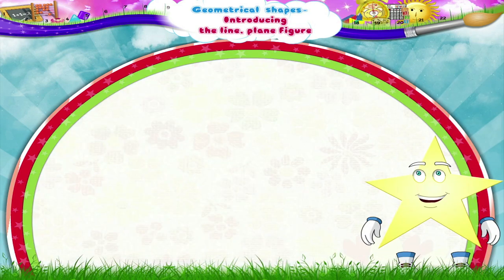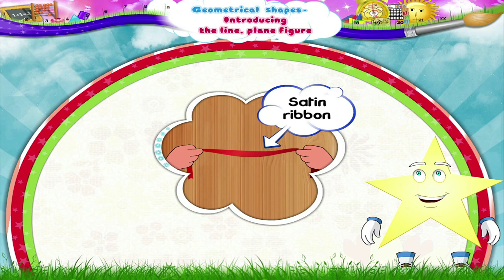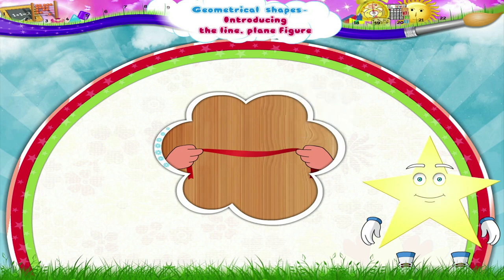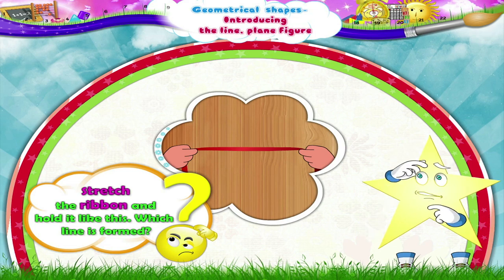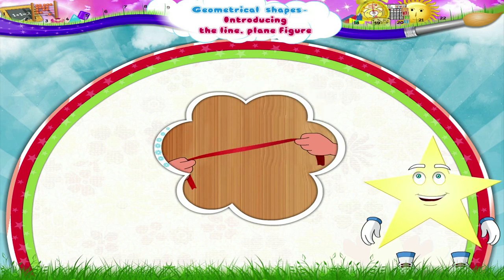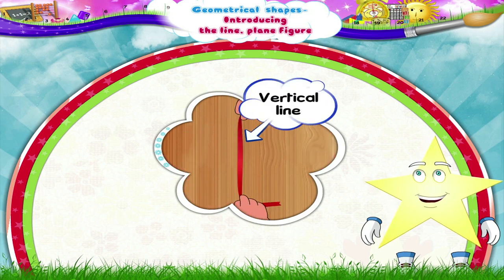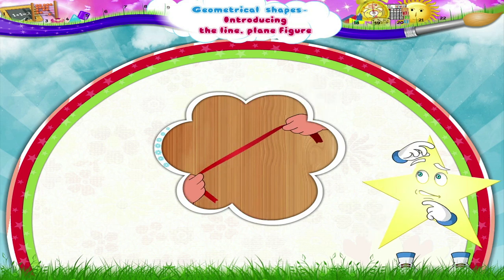Sturry! See! I have also got a satin ribbon with me. Now I am going to hold this satin ribbon in my hand and stretch it. If I stretch the ribbon and hold it like this, which line is formed? Yes! A horizontal line. Now see! A vertical line is formed. What about this one, Sturry? Yes! This is the slanting line.